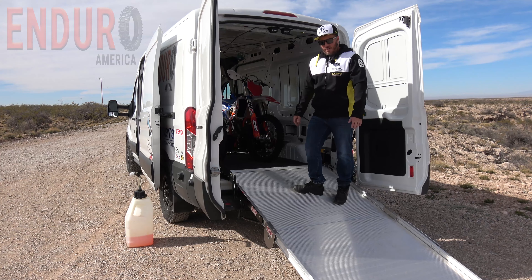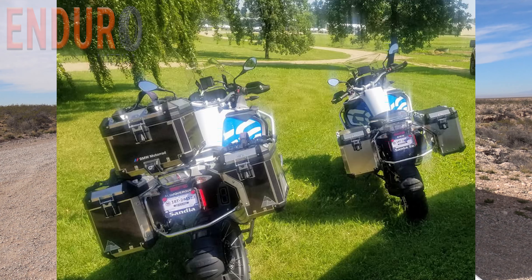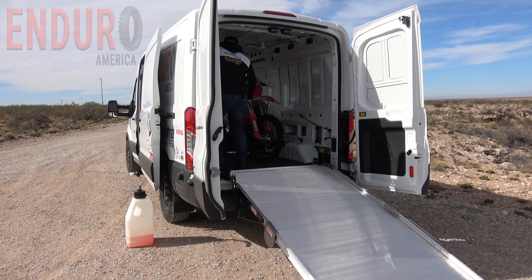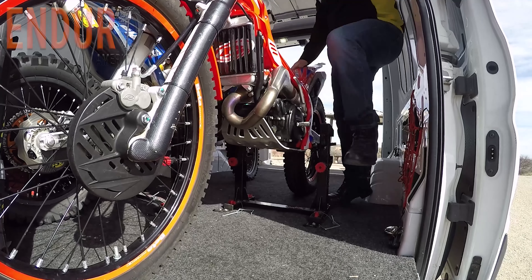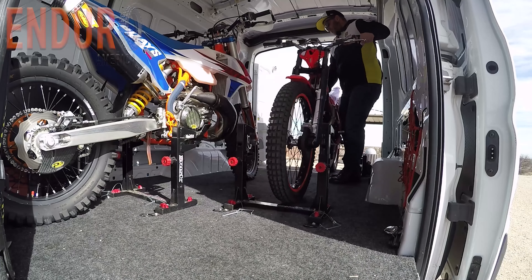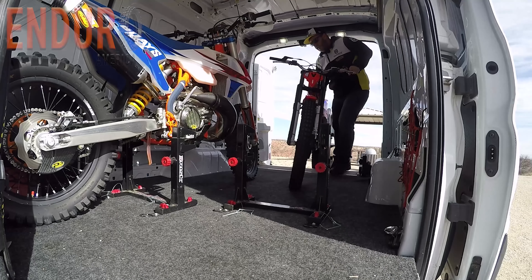We've got a couple of BMW GS Adventures that we had in here, and we had to put one of them in backwards because we had so much gear in here, and then we were able to strap it down. But the ramp made it really easy to get it in and out. I'll do another video on the Risk Racing lock and load system that I have set up in here.